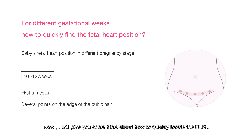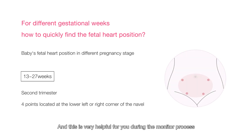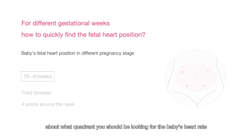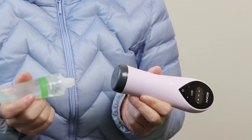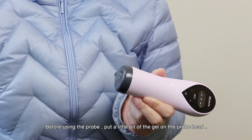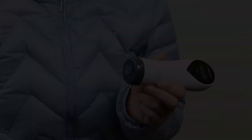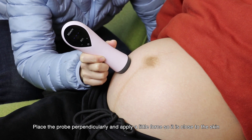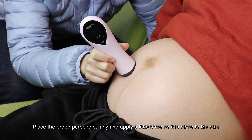Now I will give you some hints about how to quickly locate the FHR, which is very helpful during the monitoring process. Here is a picture demonstrating the growth of the abdomen during pregnancy, giving you a better idea about which quadrant you should look in for the baby's heart rate. Before using the probe, put a little bit of gel on the probe head — a nail-size amount will be good enough. Place the probe perpendicularly and apply a little force so it is close to the skin.